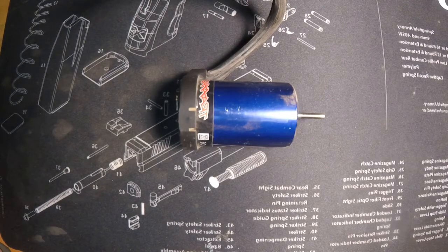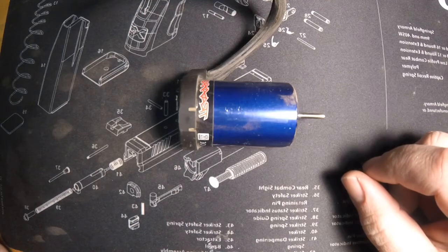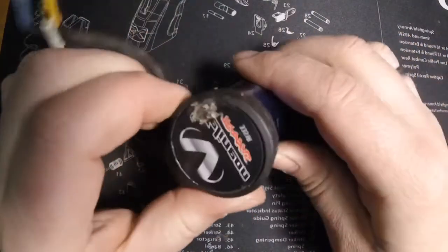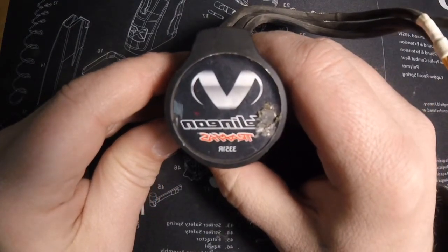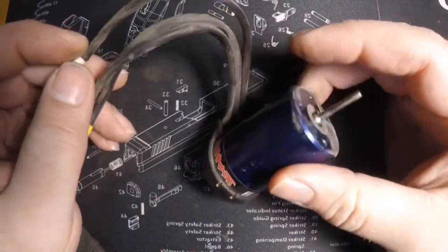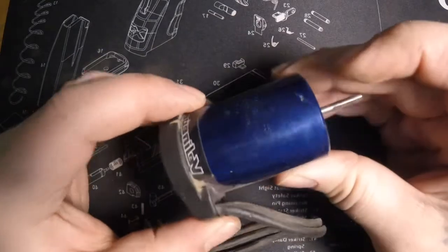This motor came with my Traxxas Fiesta ST Rally and it works fine but it just seems to be pretty notchy, so I just want to see what the insides of it look like. The part number on this one is a 3351R. I don't know the age of it — I just saw some wires rubbing through here too. I haven't looked at this too thoroughly yet, so we're going to take a peek and see what the inside looks like.